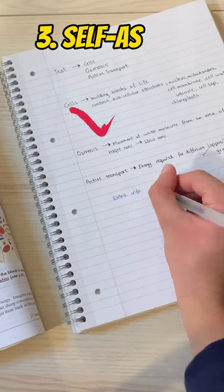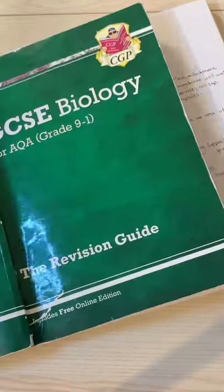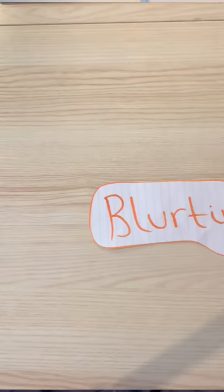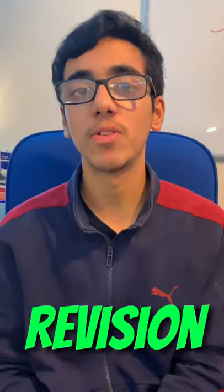After you've done that, get your textbook or specification and check which bits you got right and where the gaps in your knowledge are. So then you can spend your time more usefully with your weaker points. This is known as blurting, and it's a really useful revision hack if...